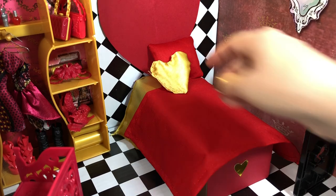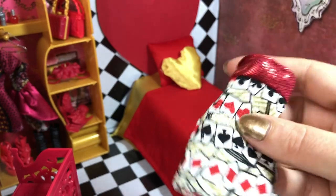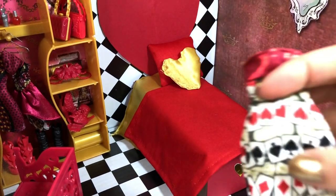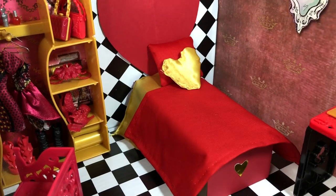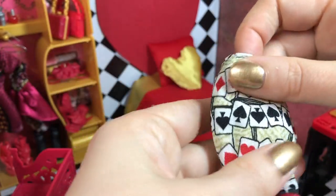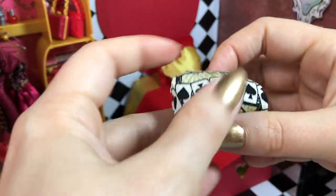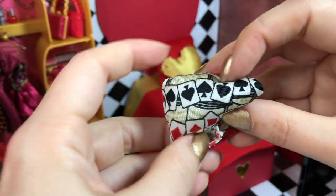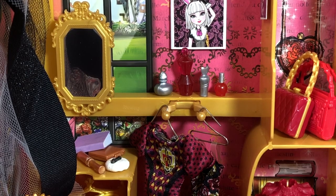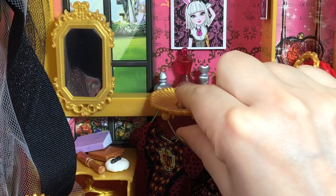I want to add a little something to the bedding, especially to hide the wonky side of the heart pillow. This dress — I think it's Book Party Lizzie Hearts — I'm going to use this and some fluff. I'll just fill the skirt of the dress with fluff, then fold over the top, and it kind of looks like a pillow. That works!